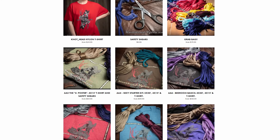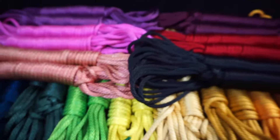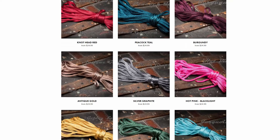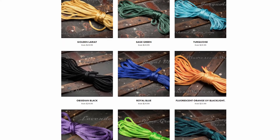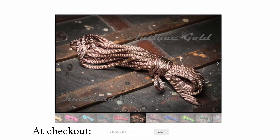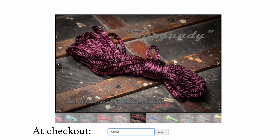Before we take a deep dive into this waist cuff tutorial, we must first thank our sponsors, Knothead Nylon. Knothead Nylon is the destination for all your premium nylon rope bondage needs — easy to clean, water resistant, up to 1,100 pounds of weight load, and in a wide array of beautiful vibrant colors. At checkout, use discount code Rory10 for 10% off.